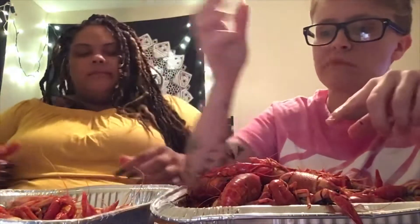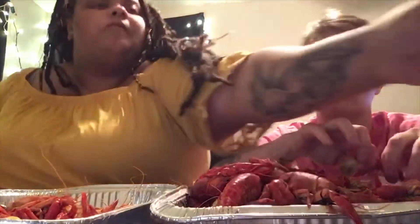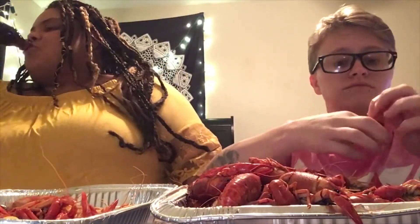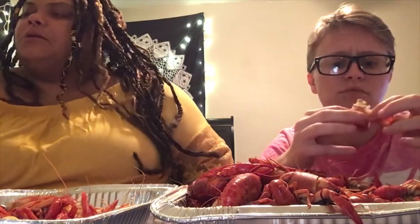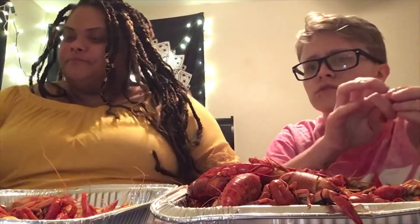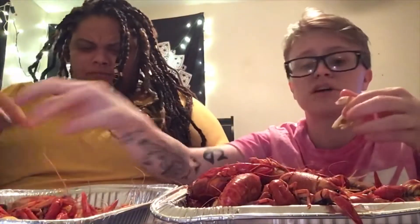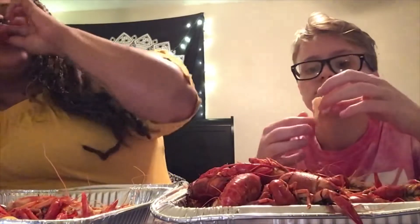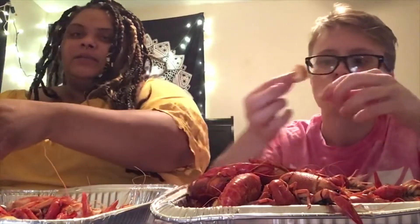So I went to another doctor and he helped me start getting my workers comp started. He sent me for a cat scan and an MRI, but I couldn't do the MRI because it was 30 minutes long and I had to keep my foot up and I couldn't. So I did the cat scan, and my doctor got the paperwork back - and I have a fracture in my foot. The bones that connect to my toes are fractured. It's been three months and they're just now figuring out that I have a fracture, and the whole time they were thinking it was just a sprained ankle.